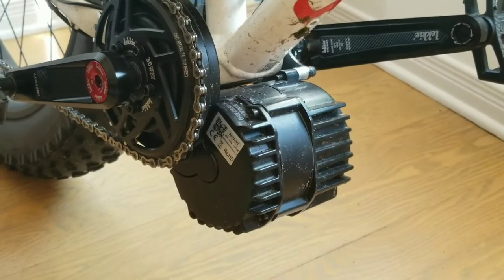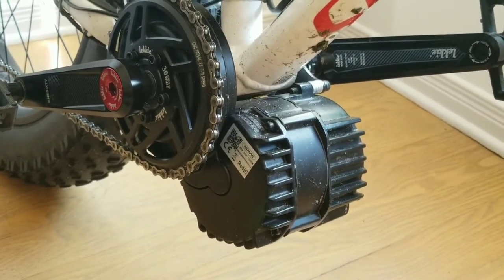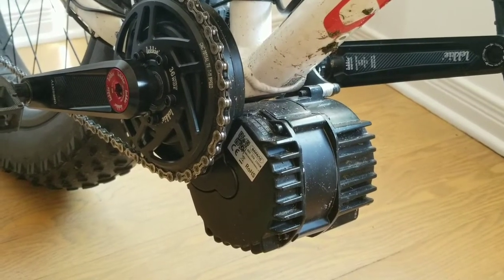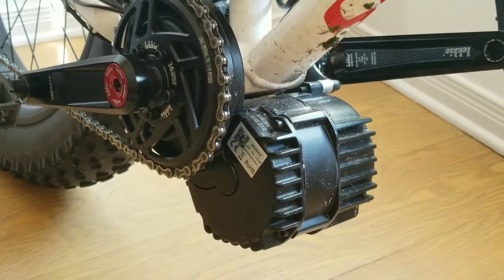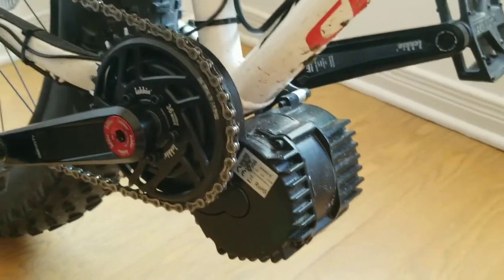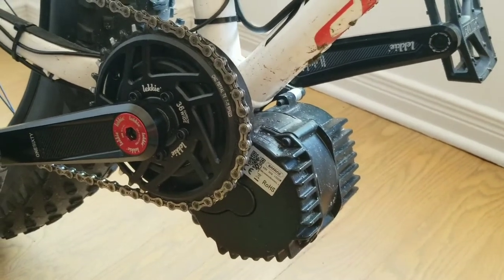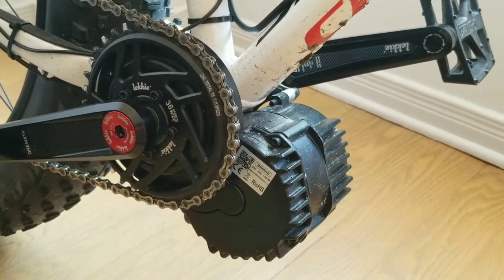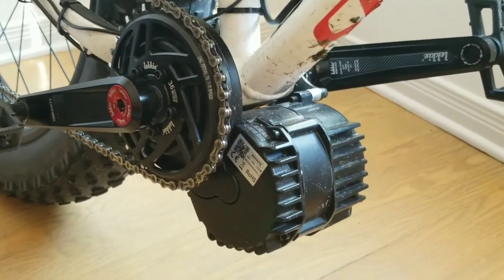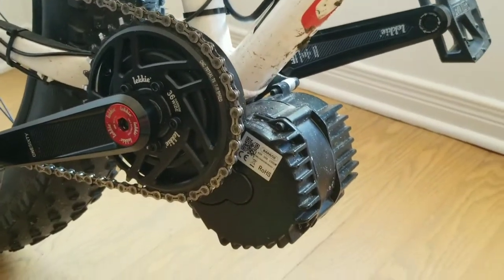This is the BB-SHD motor that I put on the bike. I decided on this one because I could do it myself. It's very reliable. You can buy the parts and repair it yourself if anything goes wrong with it. You can't really do that with Bosch off-the-shelf stuff that's already part of a bike. I like building stuff, so this was really the way to go for me.